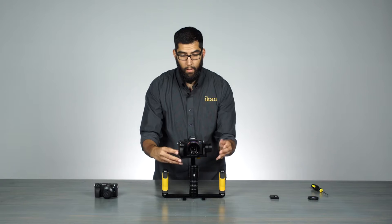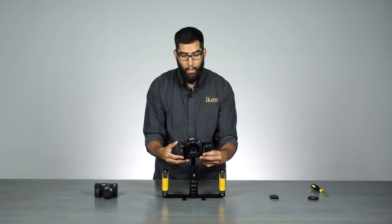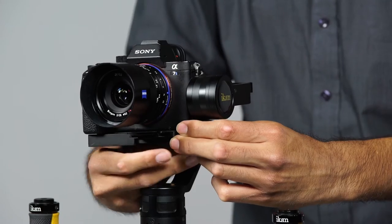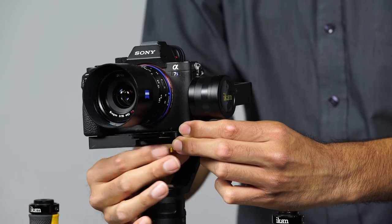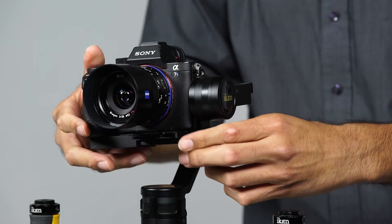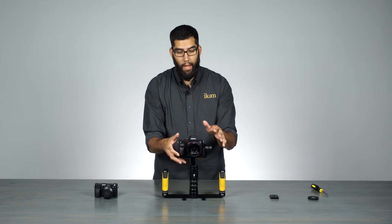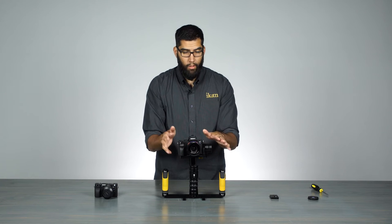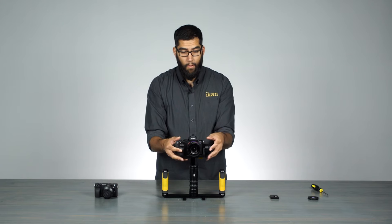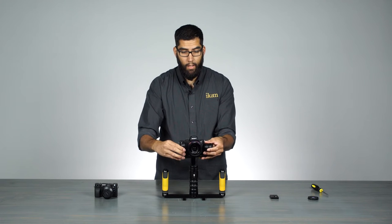Looks like we're balanced here. When you reach this position, go ahead and lock the quick-release plate down by turning the knob on the bottom — lock it into place. That's going to make sure that we've locked this balance forward and back. We're secure there. Now the camera can still slide left and right since we're still loose down there.